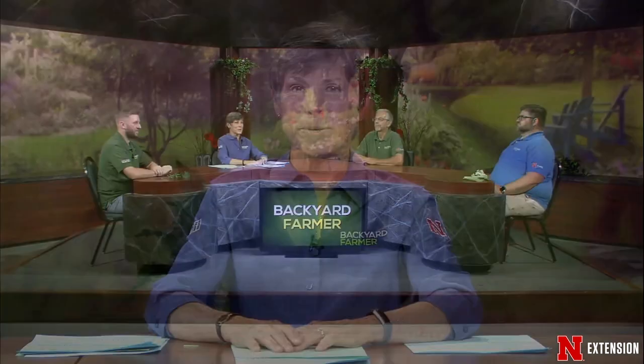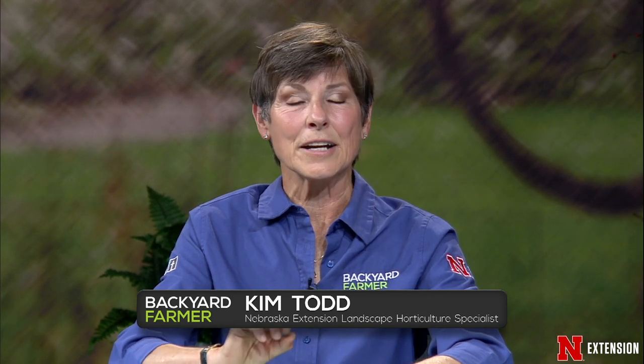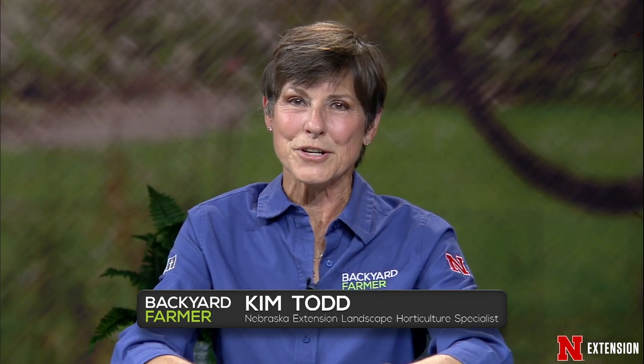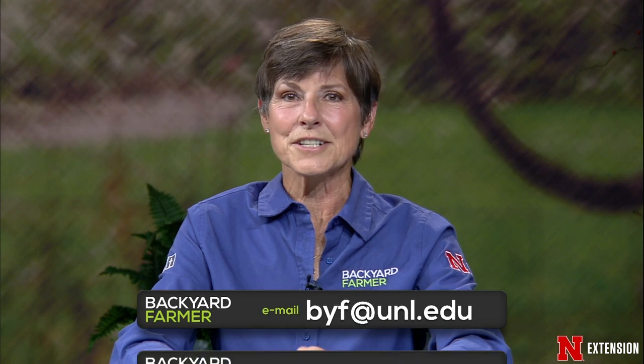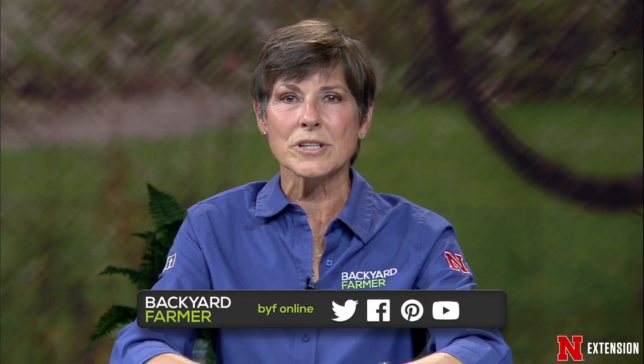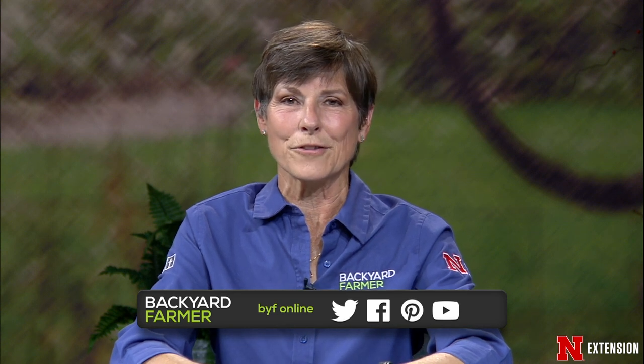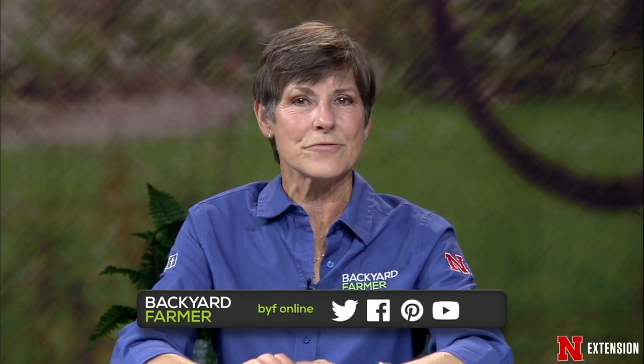Hello, and welcome to Backyard Farmer. I'm your host, Kim Todd. We're glad you could join us for another hour of answering your gardening questions. We love hearing from you and seeing all those great pictures you send in. To submit a question and pictures for a future show, email us at byf@unl.edu, and tell us as much as you can, including where you live. Keep up to date with Backyard Farmer on Facebook, YouTube, Twitter, and Pinterest.